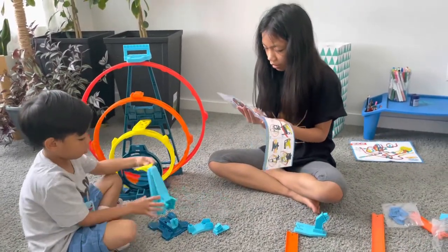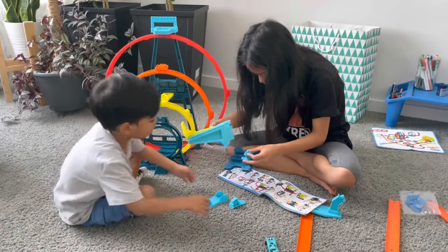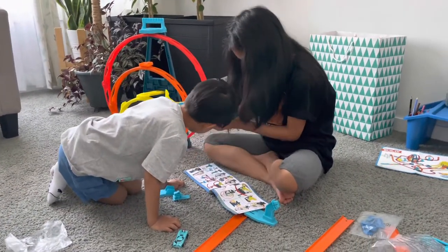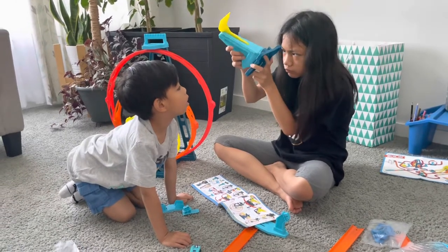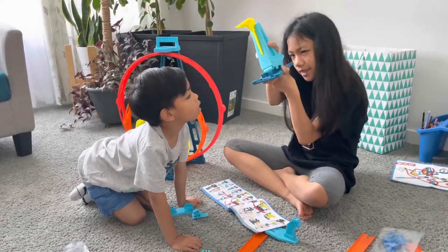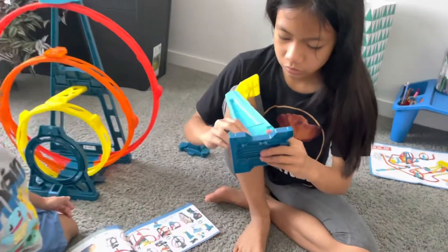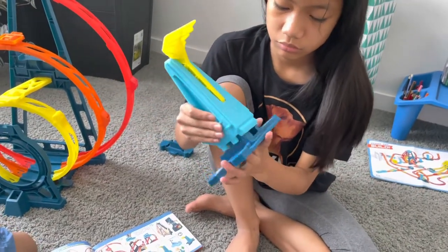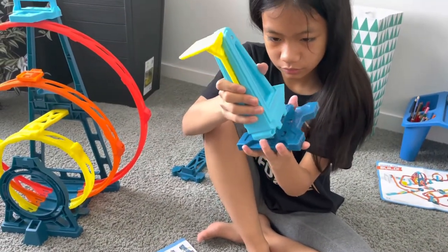Oh wait. Okay. It says in the bottom. There should be like a green thing. And then you put it together. And then this thing is blocking it. Oh there. Oh we'll have to put that part in, like that and then we put it.